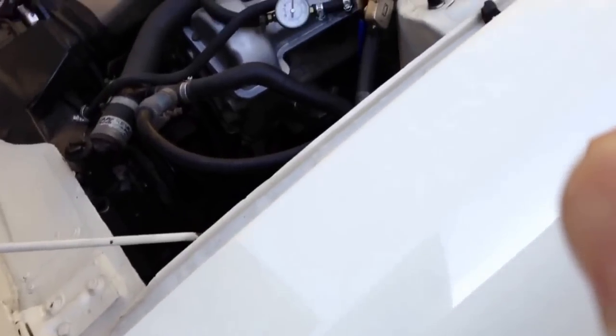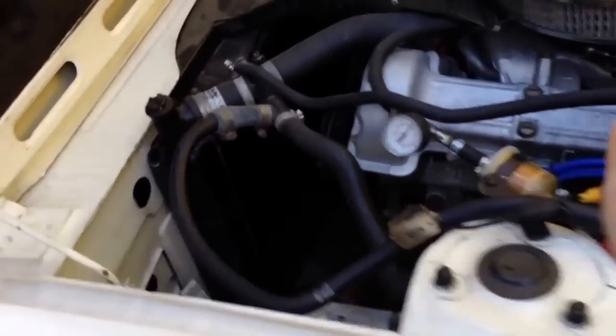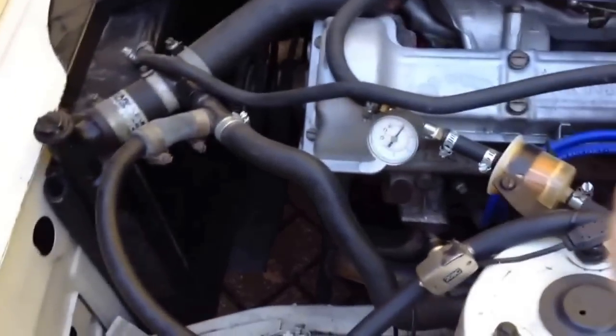So those are some of the simple modifications I've done on my car. A lot of people have done similar modifications — some more, some less.